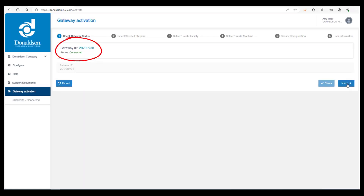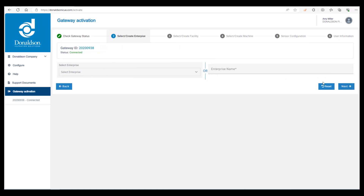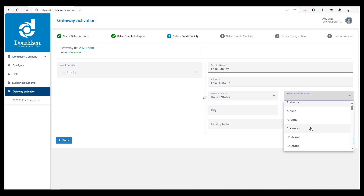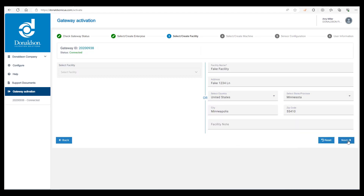Enter in the enterprise name — for this training video I'm typing in a fake company name to protect customer privacy — and then click on next. Here's where you type in the facility name and address, and then click on next.